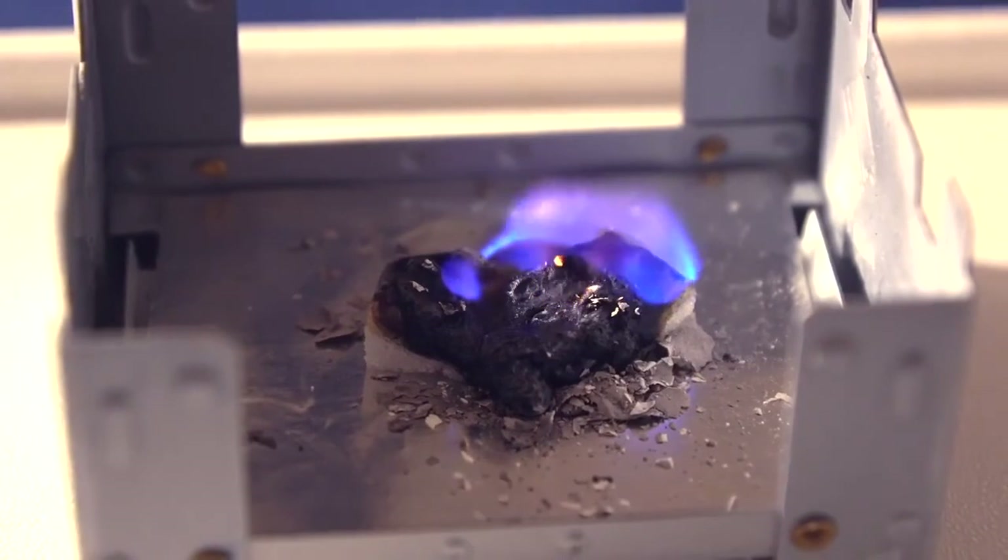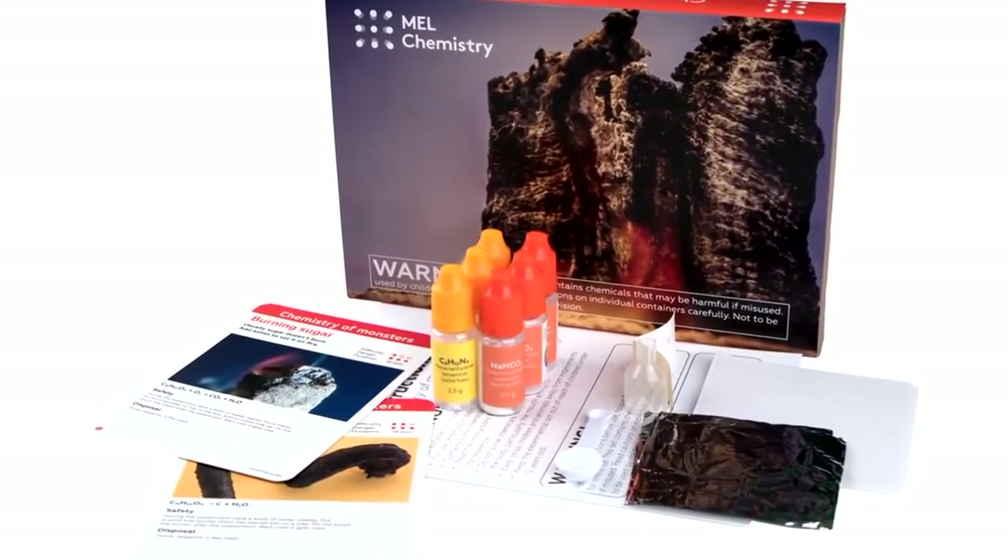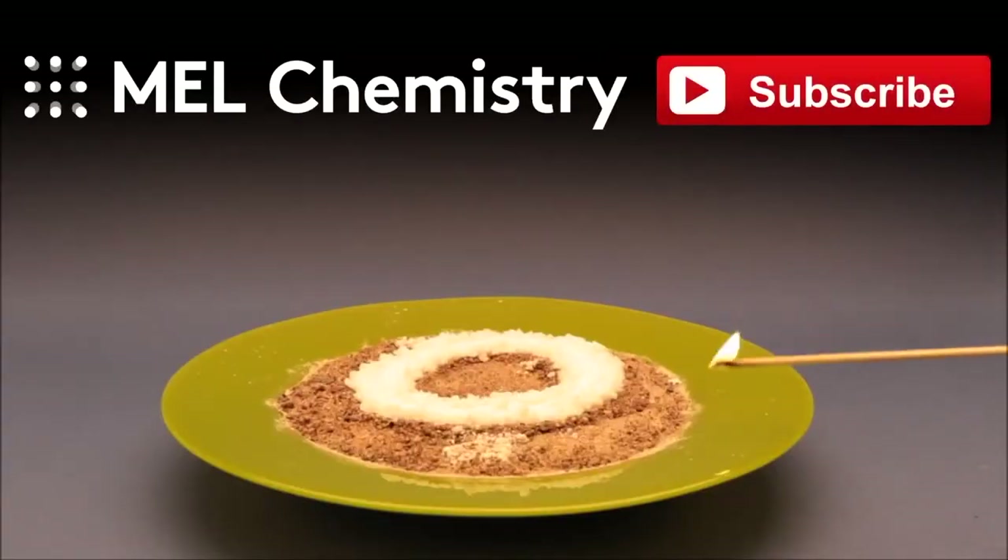The products of complete sugar burning are carbon dioxide and water, while the products of incomplete oxidation are complicated organic compounds — aldehydes, ketones, and carboxylic acids — which are left as a black mass.